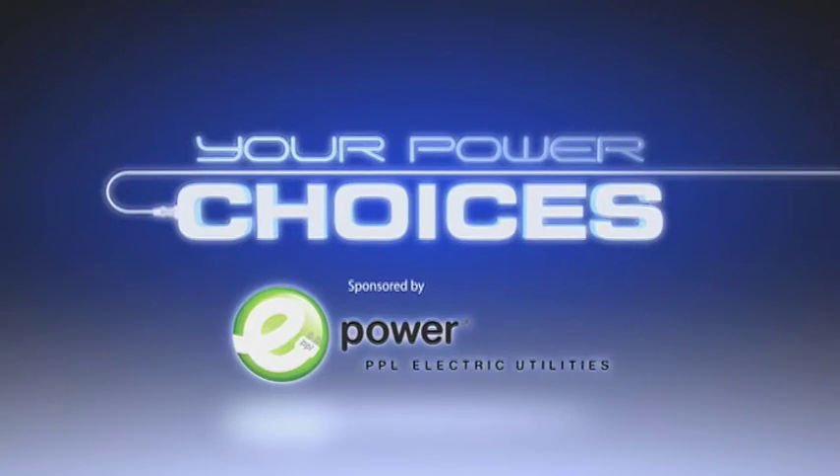Finally, let dishes air dry or use the air dry option on your dishwasher. It will save you money by allowing your machine to skip the heating element that's used to dry your dishes. Your Power Choices is supported by PPL Electric Utilities.